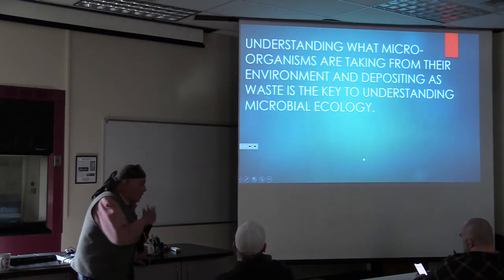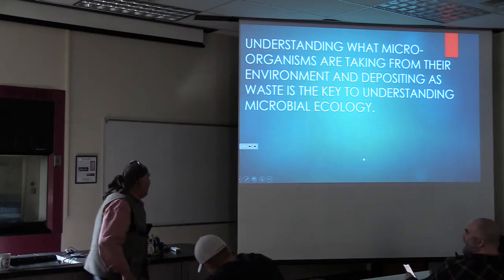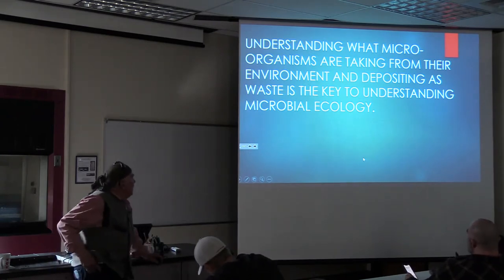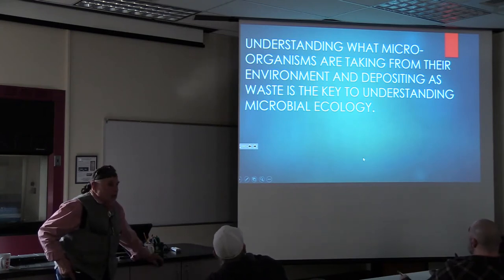The microbial biomass in the soil is the driving force of most terrestrial ecosystems because it largely controls the rate and turnover mineralization of organic substrate. Without it, the world would be full of litter and life would end because that would be the end of nutrients. Understanding what microorganisms are taking from their environment and depositing as waste is the key to understanding microbial ecology.